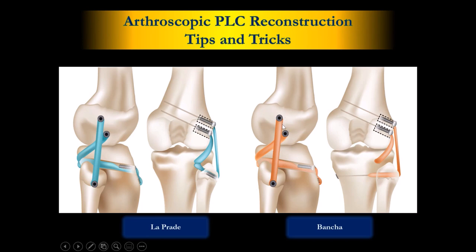This is my way. We have Popliteus, we have LCL, and we have the TPO Fibular — same as Labra. But, as Dr. Som Sark said, sometimes — many times — we have a problem at the fibula, at the TPO Fibular joint. So you cannot base on the fibula.